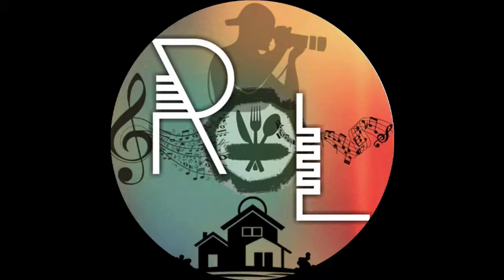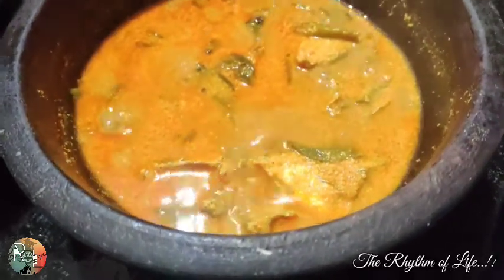Hello, hello everyone, welcome to Suga. I'm Saifai. I'm going to make a taste like this.